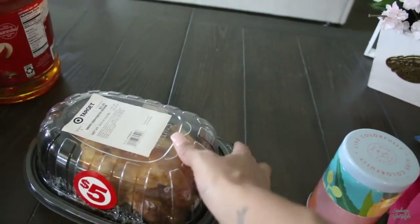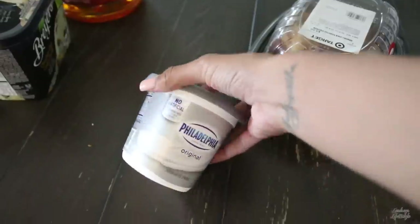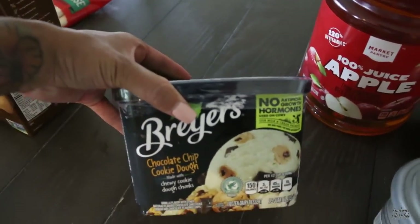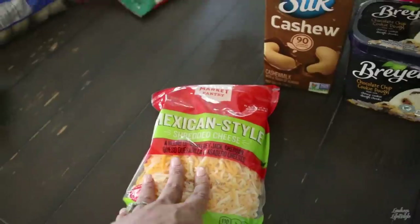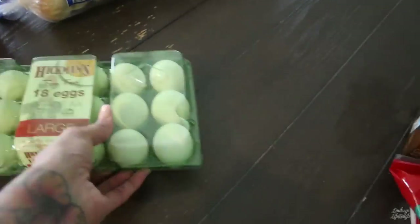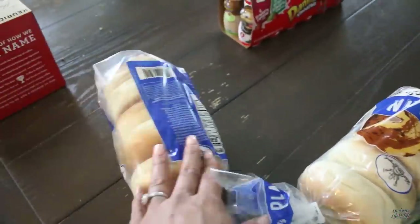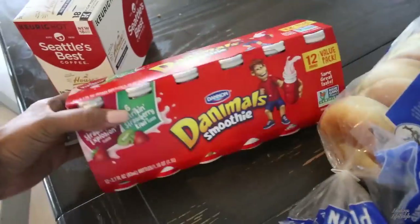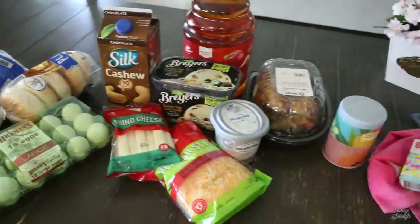For food, I got a rotisserie chicken for lunch. We actually have a church event tonight for married couples where they'll serve us dinner. I got cream cheese — a keto must — plus apple juice for the kids and ice cream. I got cashew silk chocolate milk, which we always get. We've been cooking a lot with cheese for keto recipes, and string cheese is a great keto snack — no carbs or under one carb. I also got eggs, two things of bagels — one for the freezer and one for the fridge — our 18-pack of Seattle's Best medium roast coffee, and Danimals for Ava in strawberry explosion and strawberry kiwi. That's all for our Target haul!